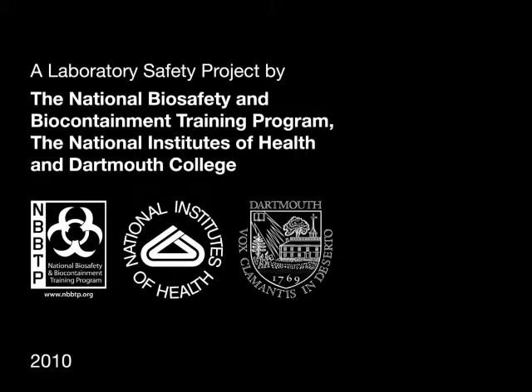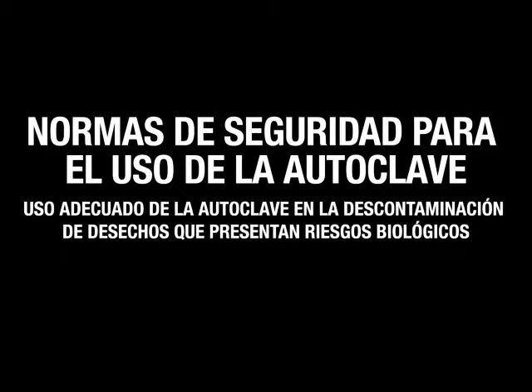A laboratory safety project by the National Biosafety and Biocontainment Training Program, the National Institutes of Health, and Dartmouth College. Autoclave Safety: the proper use of an autoclave to decontaminate biohazardous waste.